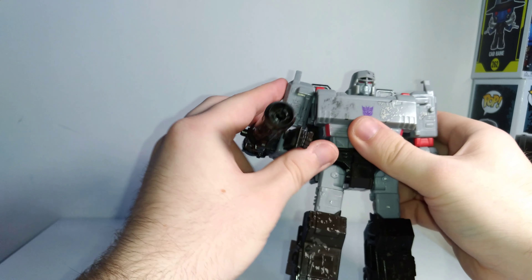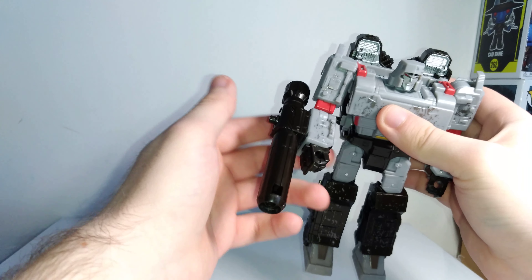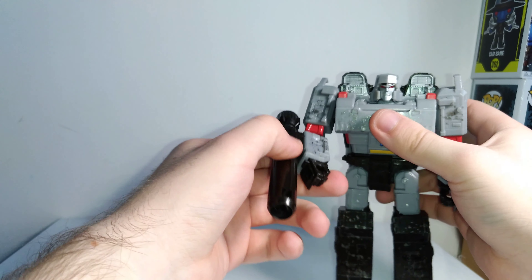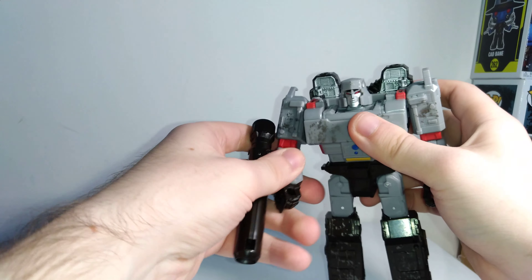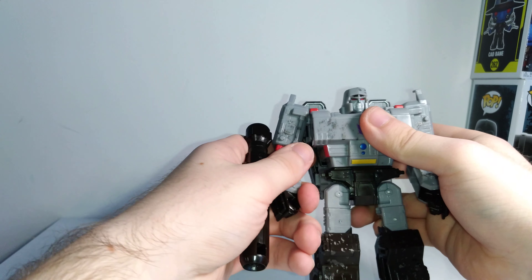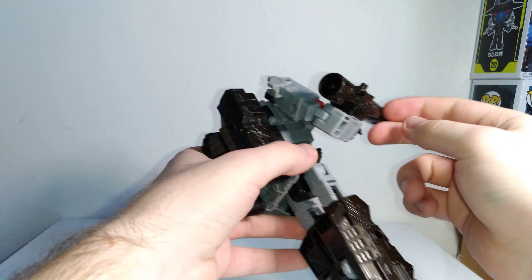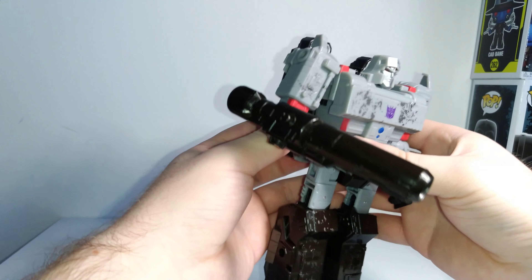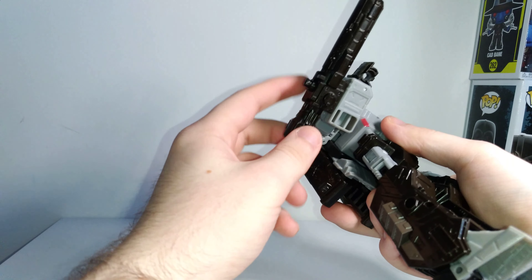In terms of accessories, he comes with two. You have his fusion cannon — you can unplug it, though you don't have to for the transformation, which is nice. The fusion cannon looks really nice, it's bulky like it should be, has a decent presence on his arm, and doesn't have a weird shape. It has a lot of nice sculpting detail and isn't hollow. Usually they like to hollow out one side, but they didn't do it with this one, which makes it look a lot better.